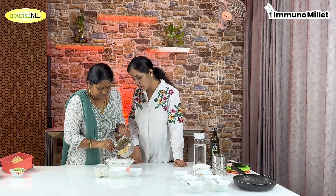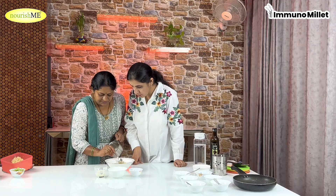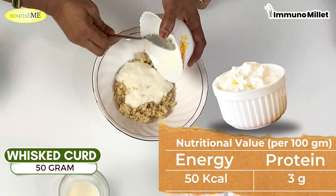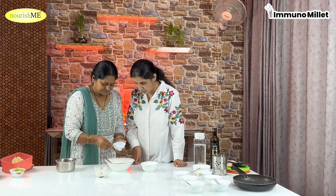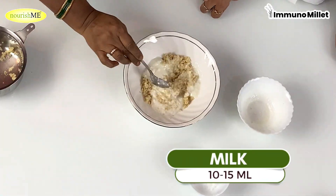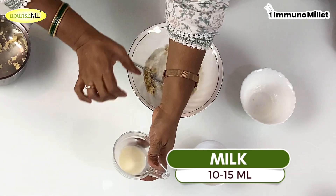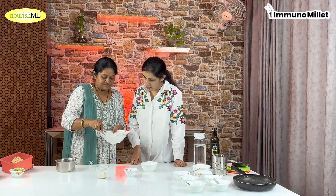After boiling it, drain it into a mixing bowl. Now we will take 50 grams of Foxtail Millet. Add some salt so it won't be broken. You will get all the ingredients, and then mix all the ingredients well in the mixing bowl.